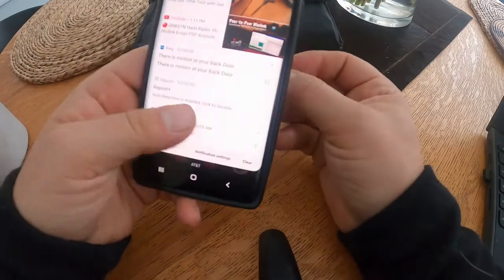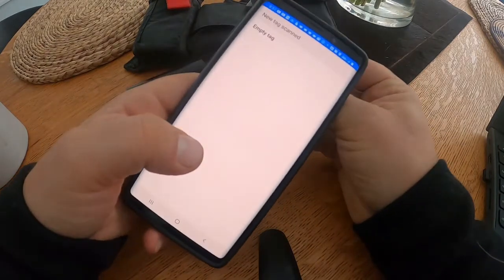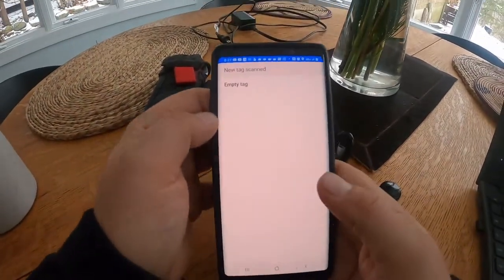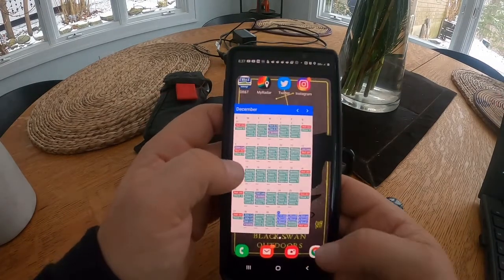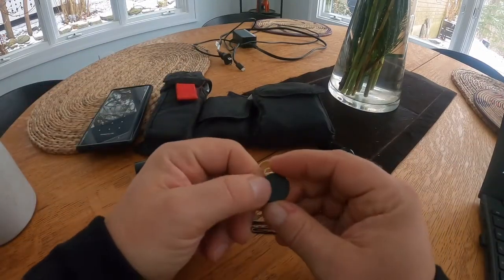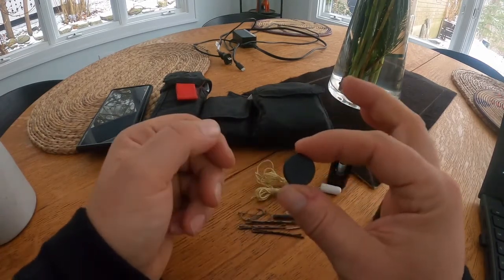Here you can take your phone and — it's just a couple inches from the phone — it opens up the program. As you can see, this is an empty tag so nothing is on this particular tag, which means I just need to fill it.